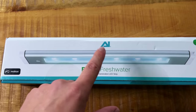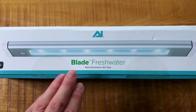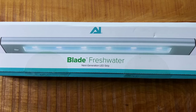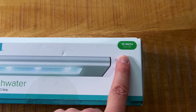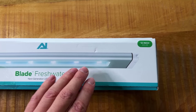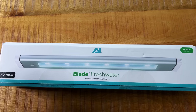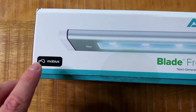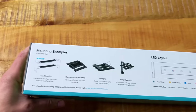Let's start with the box itself. We have the Aqua Illumination Blade Freshwater. This light comes in four different models, but the other three are all for saltwater. We're looking at the freshwater version — next generation LED strip — and this one is 12 inches or 30.5 centimeters. The light comes in seven different sizes; this is the smallest, and the longest is around 160 to 170 centimeters. Over here it says Mobius, which I think is for the app — this light is app controlled.